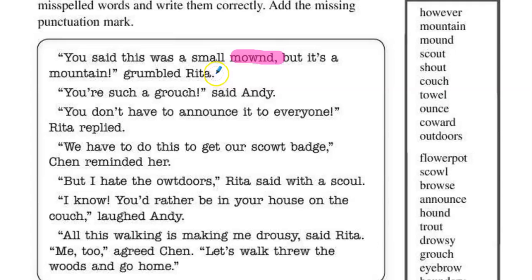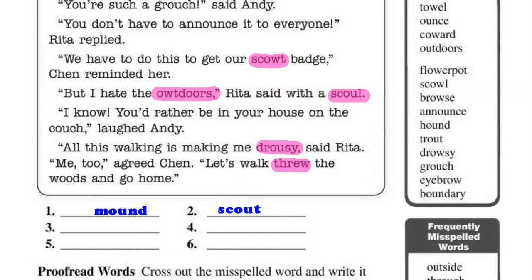That's not the correct pattern for mound — it should be M-O-U-N-D — or scout, S-C-O-U-T. Those are two that I've written on the line below. Outdoors is also spelled correctly, and scow is spelled incorrectly, so is drowsy, and through. So take those six words and write them correctly on the line, like I have for the first two: mound and scout.